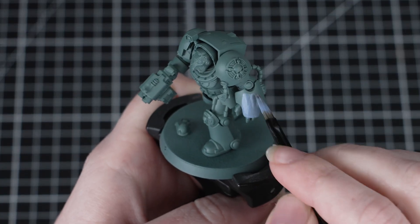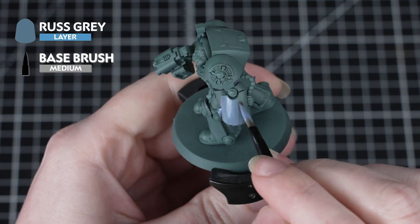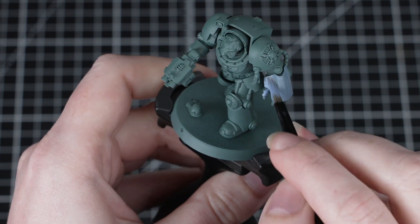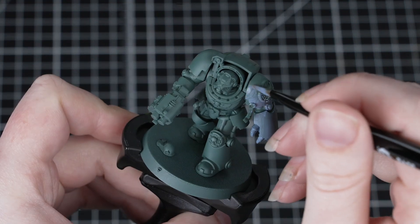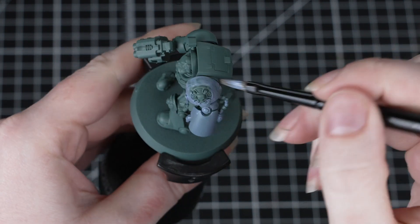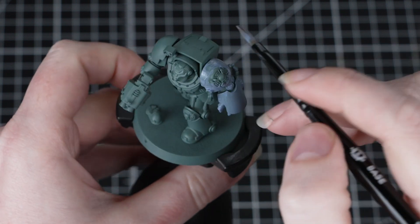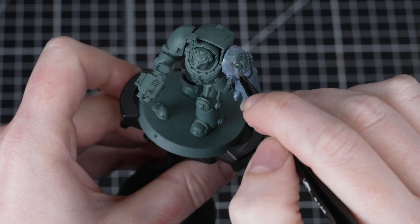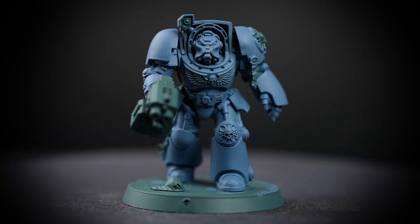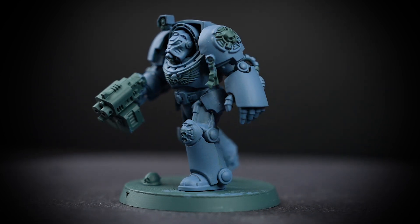For the first stage of this guide, we'll be painting the armour, and we'll be using Russ Grey for this. With a medium base brush, thin your paint down on your palette and apply a few layers — it'll probably take around three layers to get full coverage over that undercoat. Russ Grey is a layer paint, but we can absolutely use it for base coating too. It's just a little thinner, so we might need a layer or two more. We're using a larger brush here as we don't need to worry about being neat. Just take your time and make sure you get into all those tricky-to-reach areas.